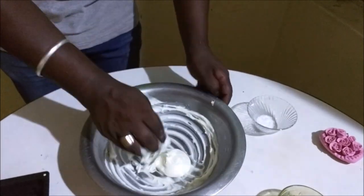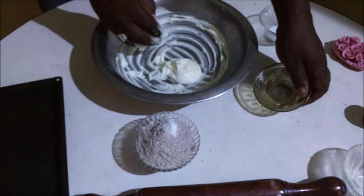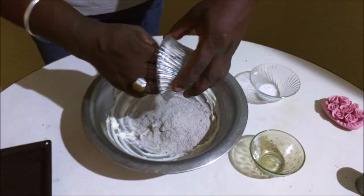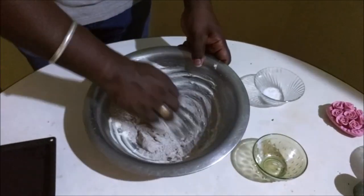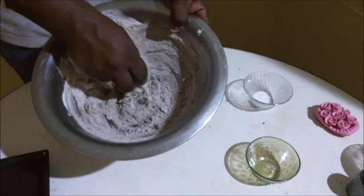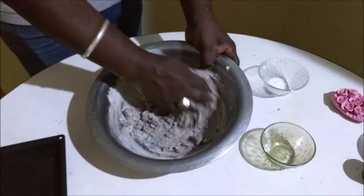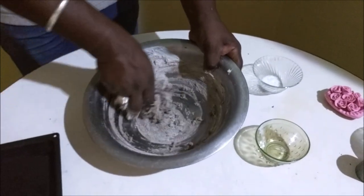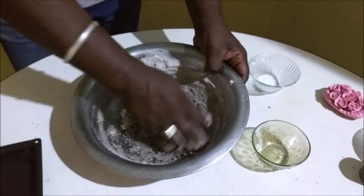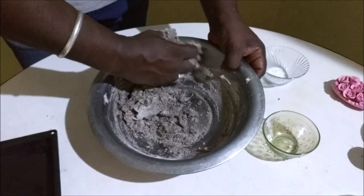I will mix it with the baking powder and make it creamy. We added the dough in the pan. If we compare it, we will first add the dough.